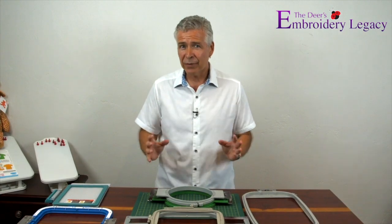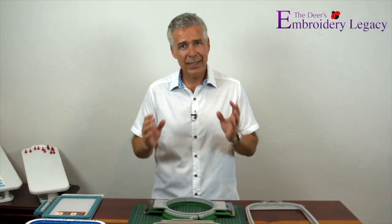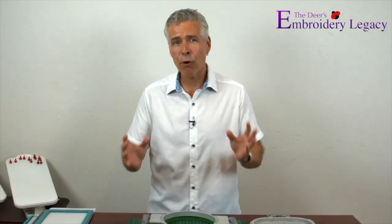In these Embroidery Beginners videos, I'm going to walk you through some of the essential embroidery principles and share some of our family's time-tested tips, tricks, and secrets, from hooping to thread types and so much more. If you follow along with these videos, you'll be embroidering like a pro in no time.